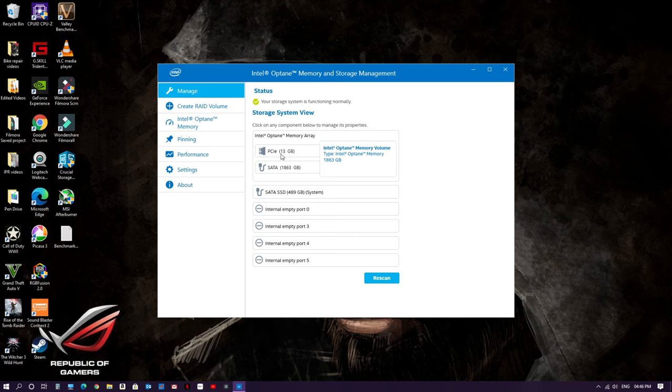After restarting the system, open the Intel Optane Memory application. As you can see, my Intel Optane is now paired with the hard disk drive and will act as a cache to accelerate it. This is a very simple process — no need to change any settings in the BIOS. The software and driver handle all necessary settings automatically. You just need to install the hardware as shown, install the Intel Optane Memory and Storage Management software along with the RST driver, and do the partition and formatting of the hard disk in disk management. If you have any further questions, write in the comment section and I'll be happy to help.